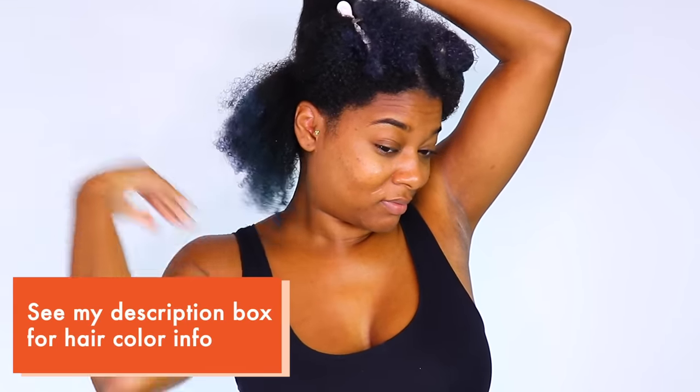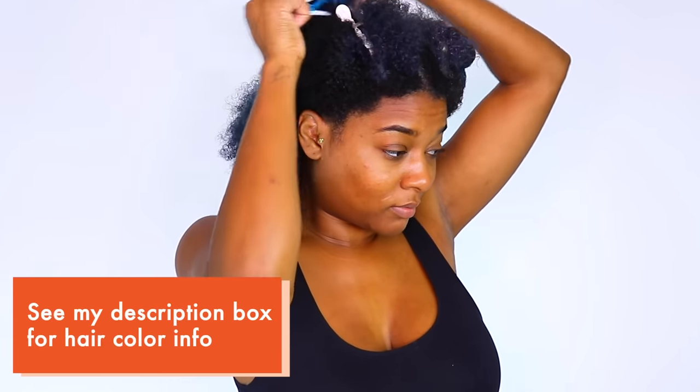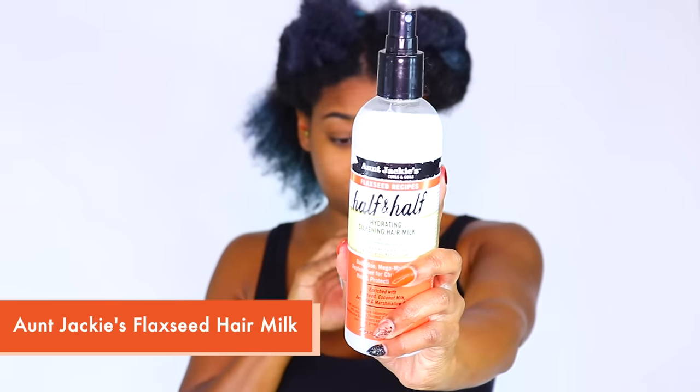I am starting on freshly clarified and deep conditioned hair because we do not want buildup, and we are deep conditioning because we do not want dryness — we want our hair to be moisturized and flake-free when we do our rod set. My hair may look gray or ashy blue because I'm currently fading out my blue for my next color — can you guys guess what it might be? Stay tuned.